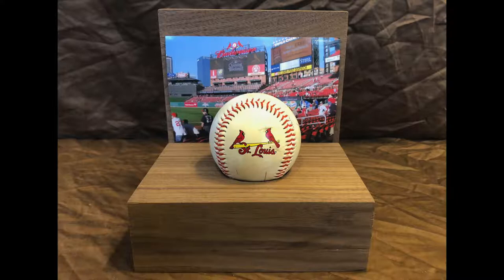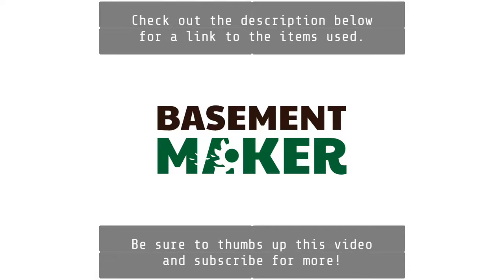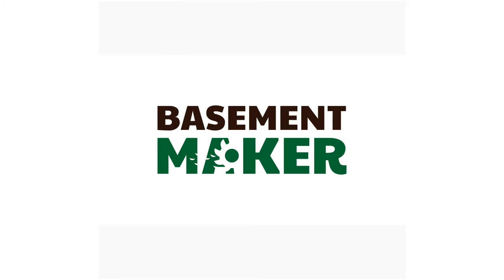Well, that's it for this project. If you liked the video, please give it a thumbs up, and be sure to subscribe for more! See you next time!